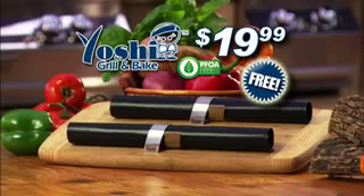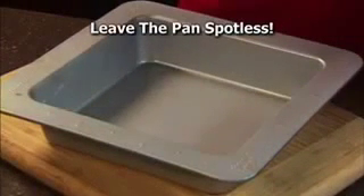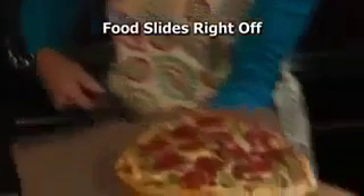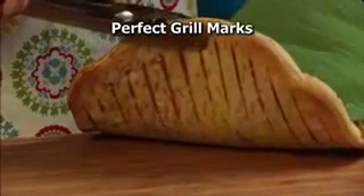You'll also get the incredible Yoshi Bake Mat. Now you can bake a cake and leave the pan spotless. Food slides right off with no burnt bottoms — just perfect results.